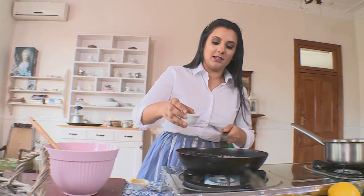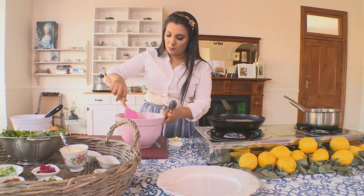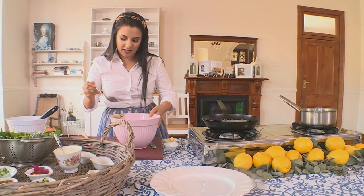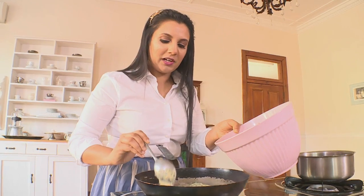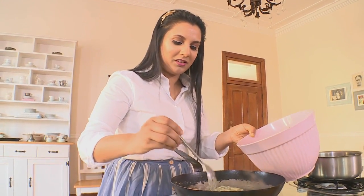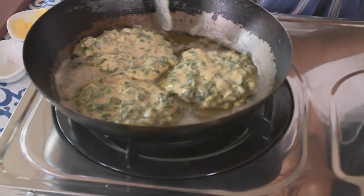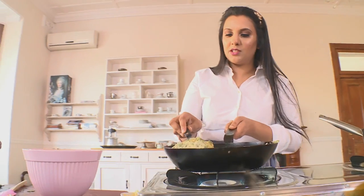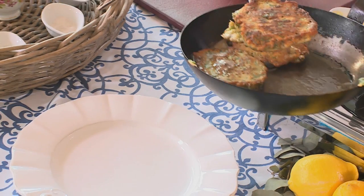I'm going to start cooking these off now. Turn on the heat and keep it quite low because we don't want to burn the batter. I'm going to add in some vegetable oil and about a tablespoon of butter, then put in about a tablespoon of batter at a time. We don't want to make them too big — keep them quite compact. This is a rustic brunch dish, so don't worry about getting them perfectly round. Once you find it's starting to cook on the sides, that's when you can lift them over, keeping close to the pan so you don't splash oil. These cook quite quickly and I'm going to transfer them to our serving plate.